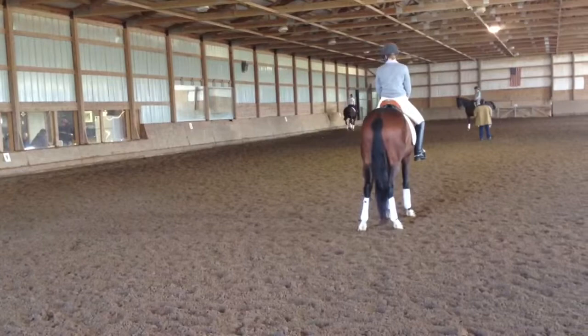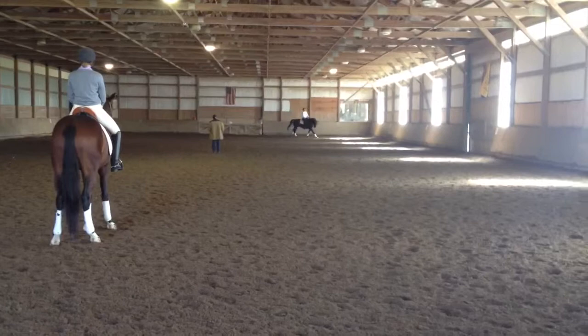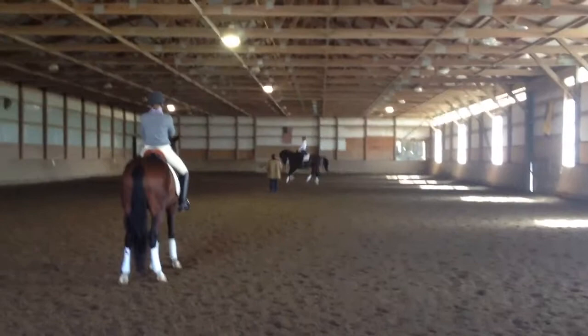And now shoulder in. Half halt. Yeah, bend more. And circle 20 meters. Good. Shoulder in. Good. And transition to trot. Bend it. Push him out. Okay. Quietly canter again.